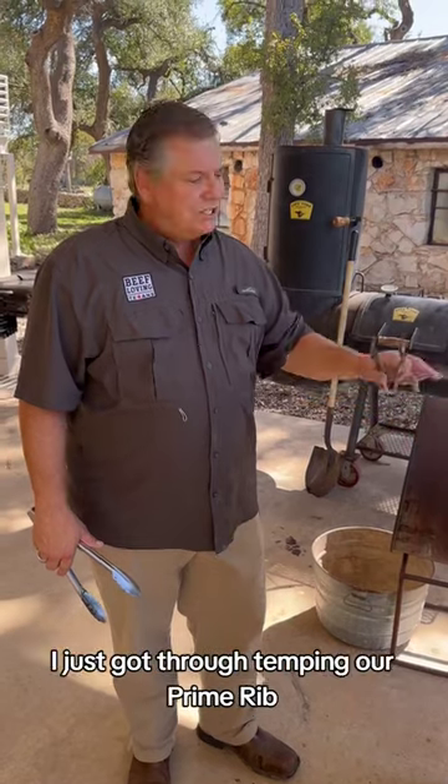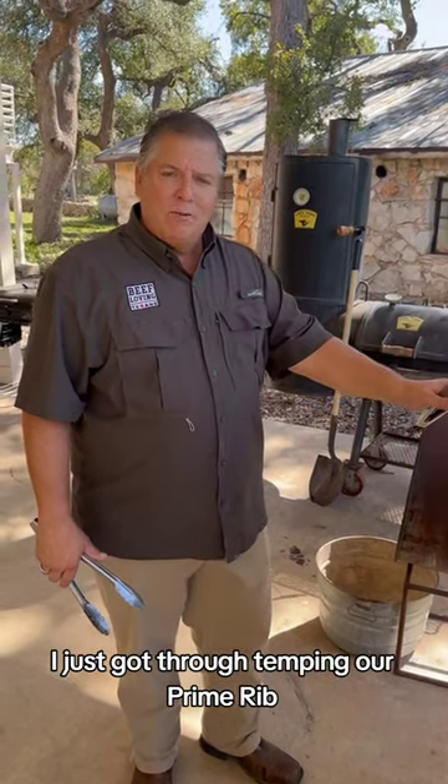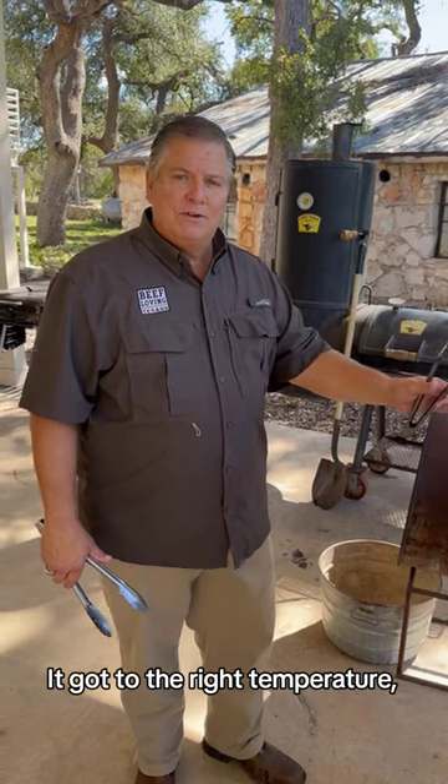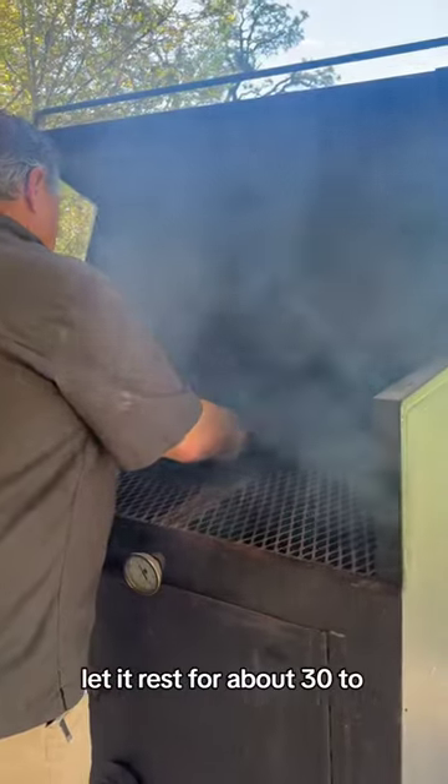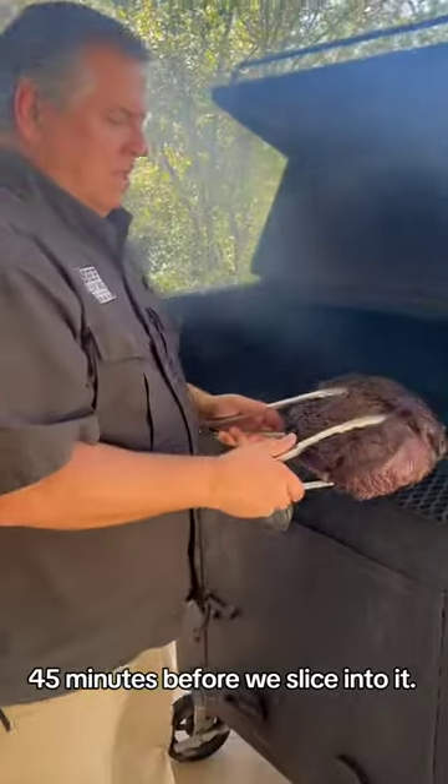It's been a little over three hours. I just got through temping our prime rib — it temps to the right temperature, about 130 to 135 degrees. I'm going to pull it aside and let it rest for about 30 to 45 minutes before we slice into it.